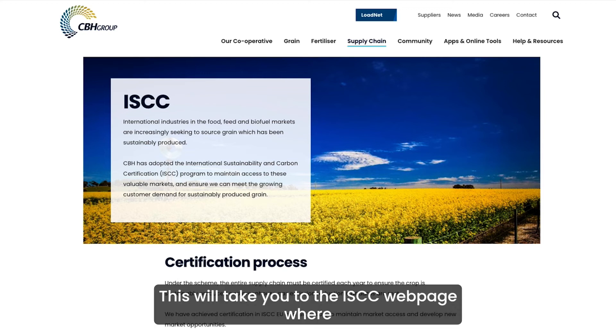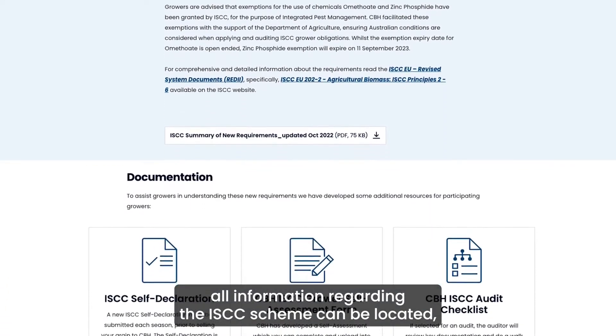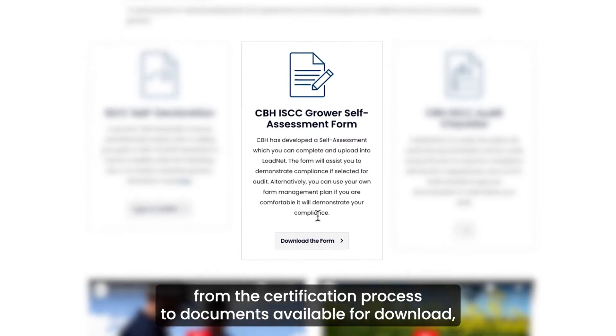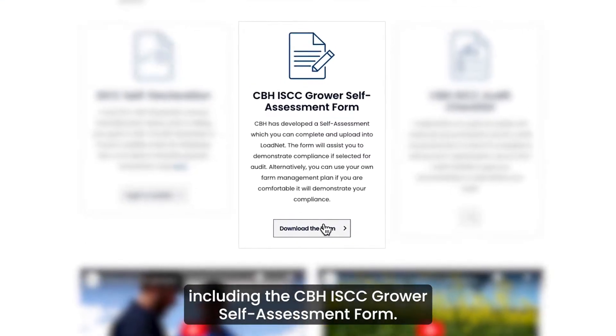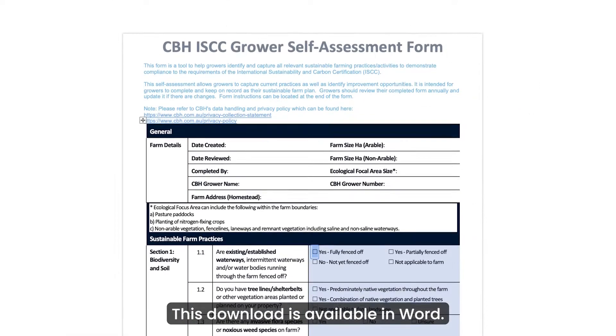This will take you to the ISCC webpage where all information regarding the ISCC scheme can be located, from the certification process to documents available for download, including the CBH ISCC grower self-assessment form. This download is available in Word.